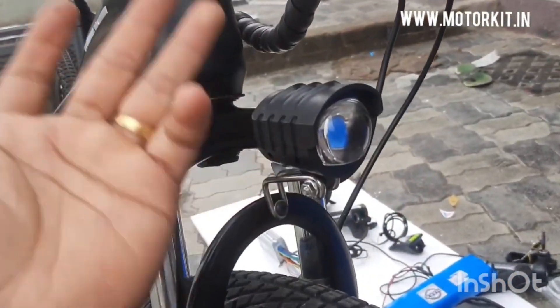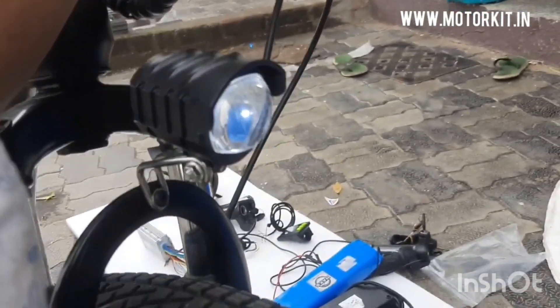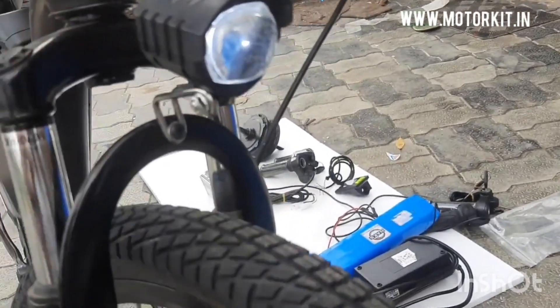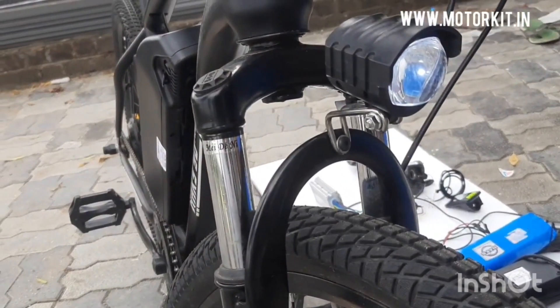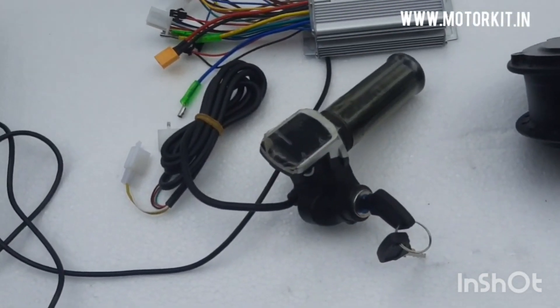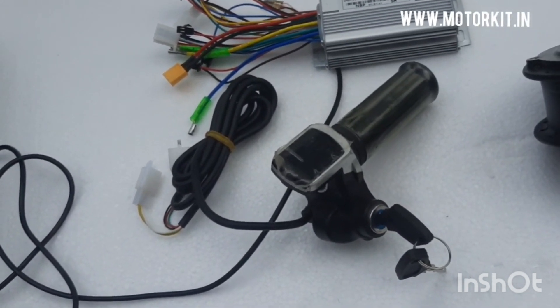If someone wants to ride the bike at nighttime, there is a headlight option. You can add a headlight on your vehicle and it will turn on with a switch. So you will need one headlight with a switch — that is one more feature added.